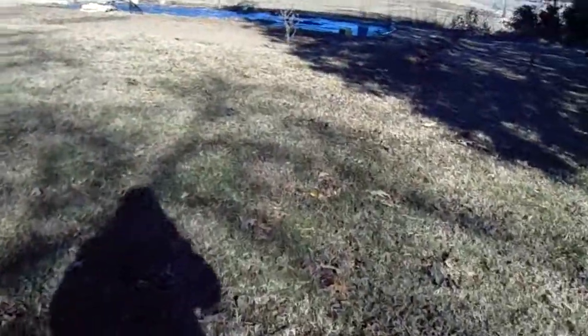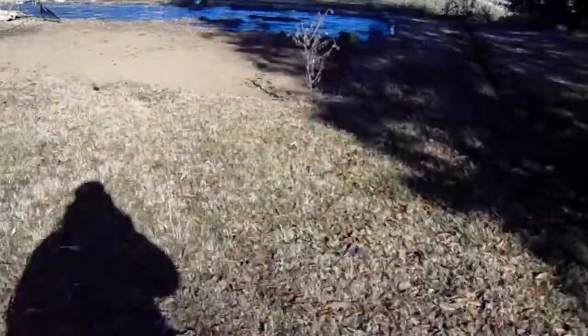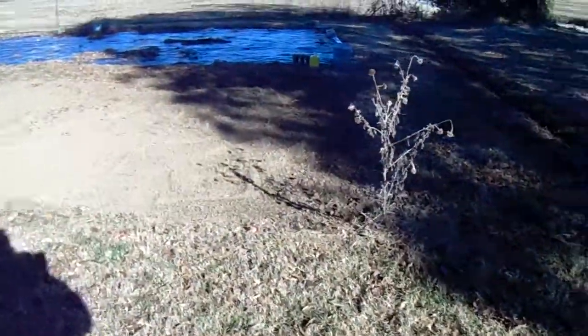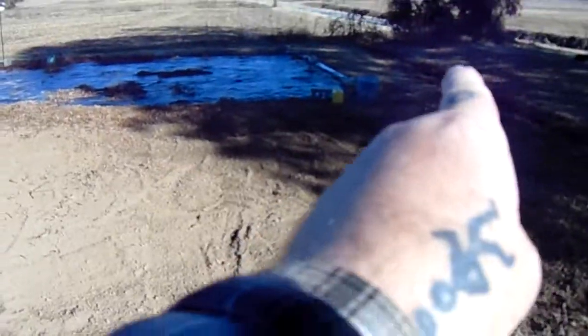It is November 26, 2017, approximately 10 a.m. on a Sunday. Yesterday, Tracy and I were out here and we tilled up this garden all across here.